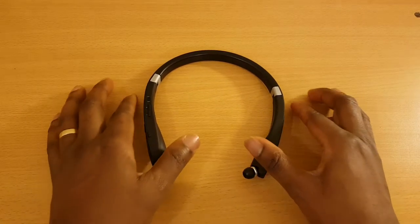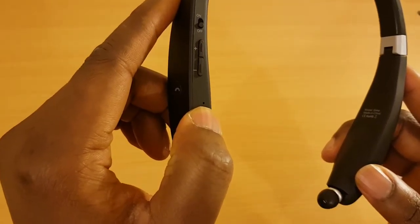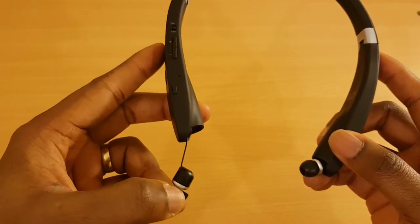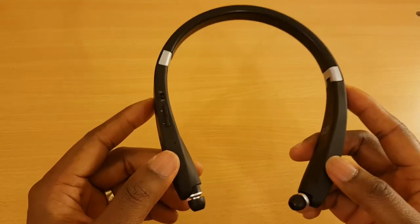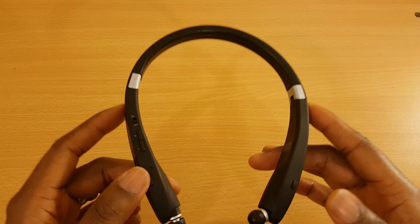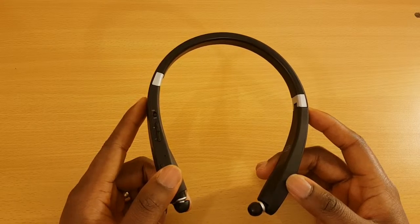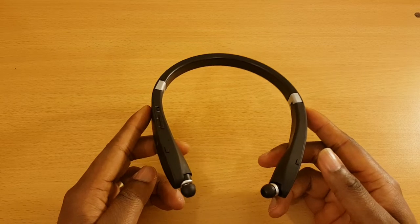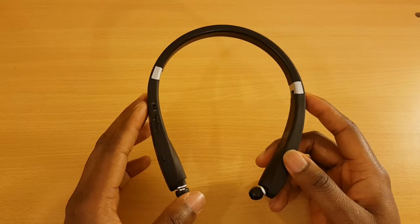Something I didn't like about these headphones is when it comes to taking calls. There's a little mic, and that's how it picks up your voice. The problem with its location is that when the earbuds are extended in your ear, this part of the headset rests on your neck. The mic then picks up noise from everything around you — it's not very good at cancelling background sounds during calls. On multiple calls I've had people complain that they couldn't hear me and that the sound quality was poor.